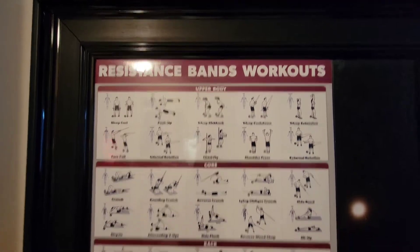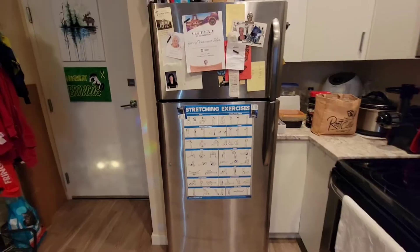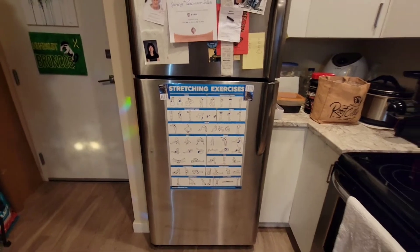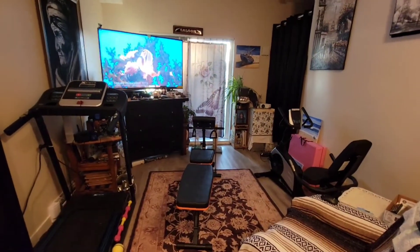I've got my workout charts — there's resistance bands here, dumbbells there, and stretching exercises on my fridge. On the other side of these charts are other charts, ones that I don't really use, like yoga. I'm not into yoga just yet.